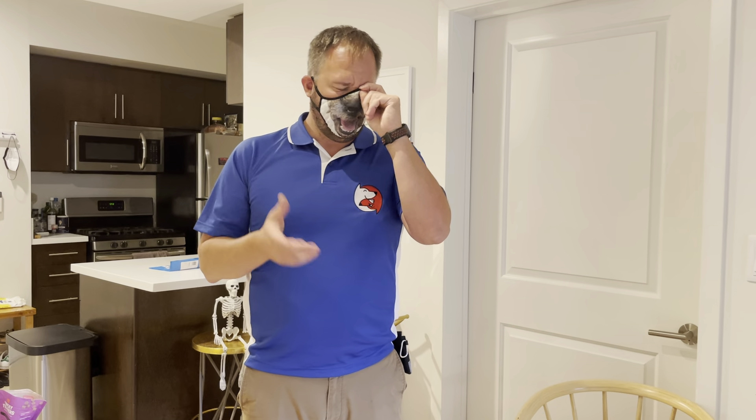This is why, if you have a puppy, setting up a long-term confinement area and having them eat and sleep in there — any time you can't supervise them — helps them practice being alone. I just went over a leave-it exercise with her. Teaching dogs to practice activities that require self-restraint and self-control is really an important part of addressing separation anxiety.